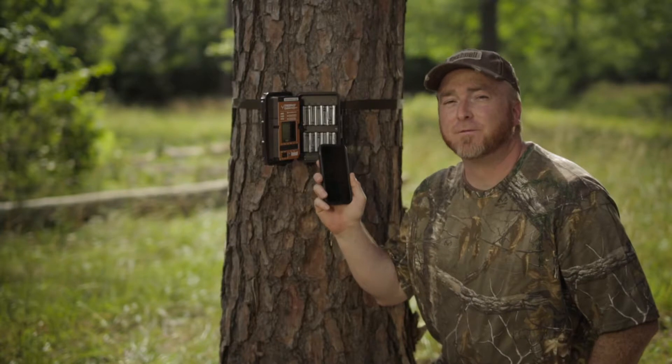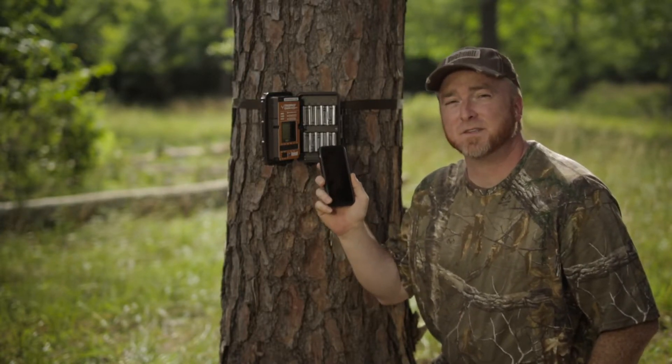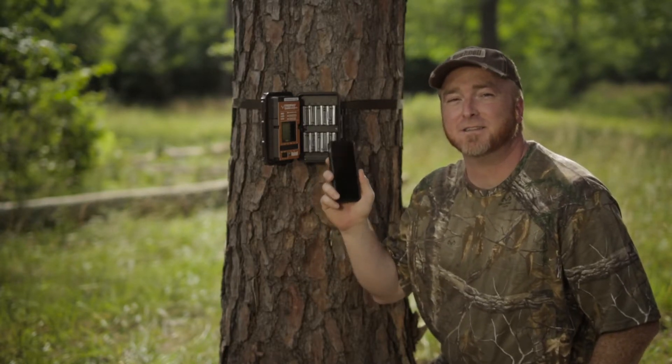You'll want to download the app for your smartphone using the same login information that you used to log in to the website. This is my favorite way of monitoring and managing the camera.